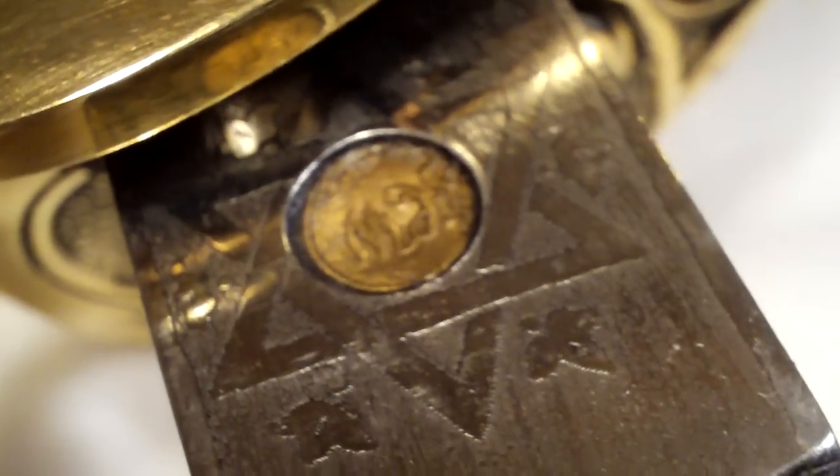This looks like a place where you'd be able to put a name — almost like a little plaque where you'd inscribe the name of the owner, which is kind of neat. And up there, the symbolic Star of David.